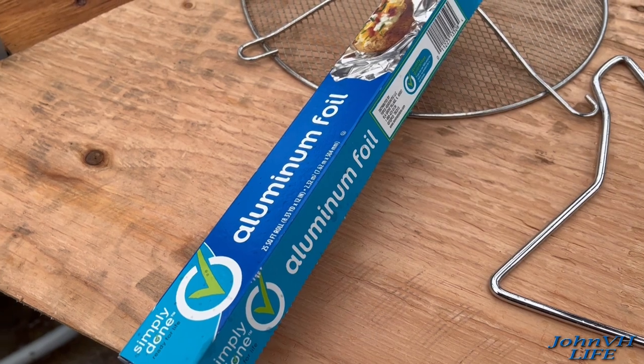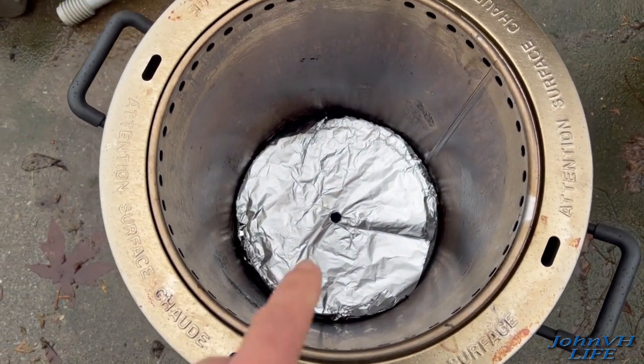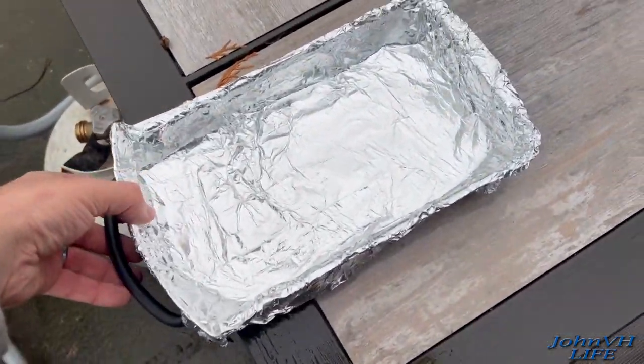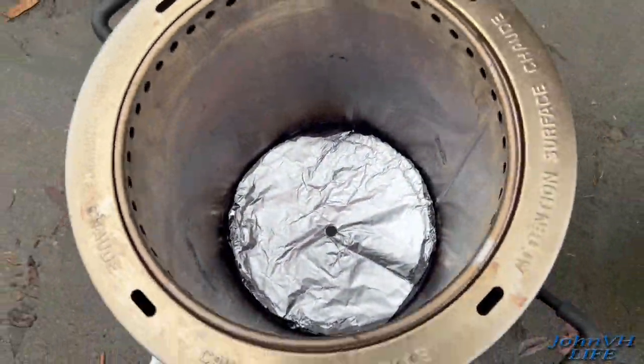Okay, my usual yearly tip: aluminum foil. I got a sheet in the bottom — punch a hole in the middle, do not forget that hole. Got my tray lined, so with this you don't need to worry about putting it into the slider. I just put it on the ground underneath.